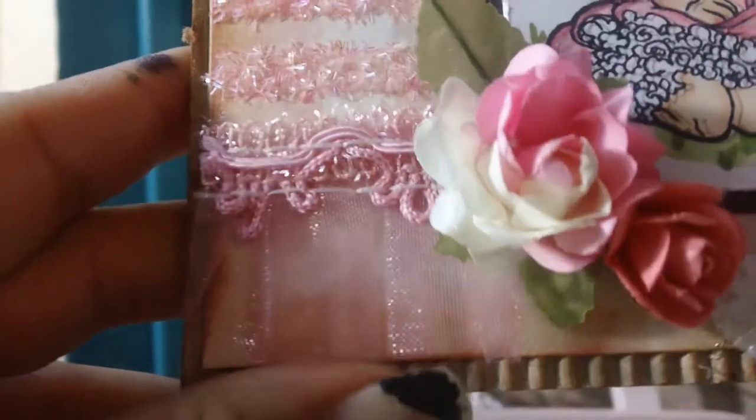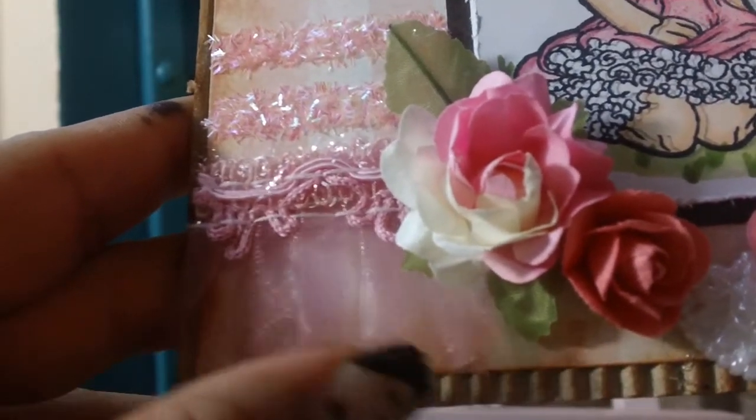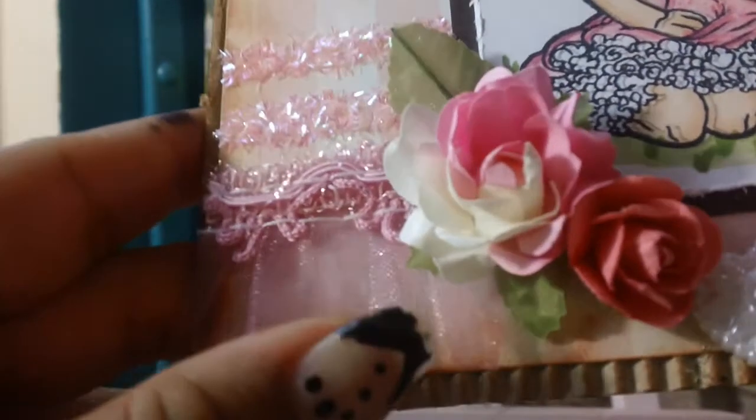I used the new trim that I bought, which is available in my store. It has an organza on the bottom and it's very shimmery and pretty.